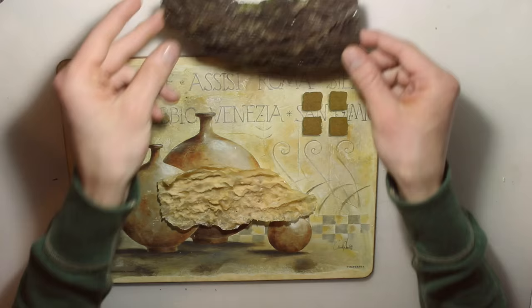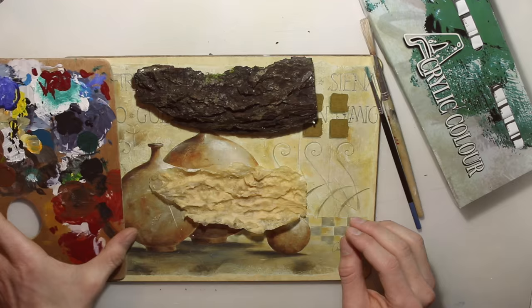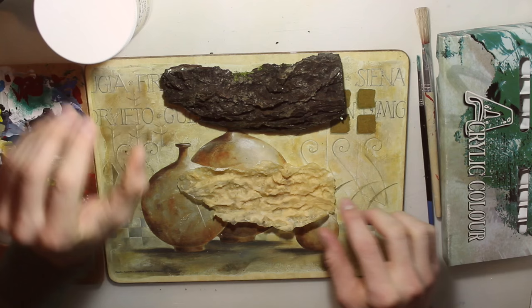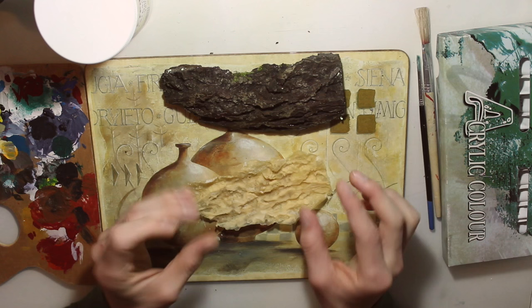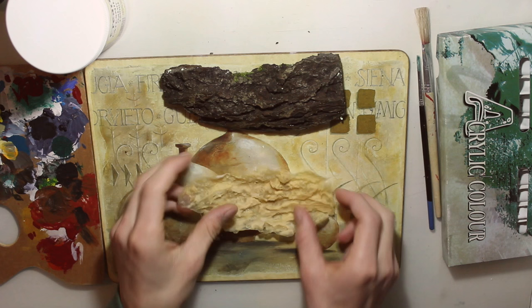Now we're going to pre-paint it. I recommend letting your latex dry completely before painting. We're going to need acrylic colors, brushes, a color palette, and also latex. The reason we need latex is because if you just apply acrylic paint to the bark and then bend it, it will crackle. So we'll mix latex with our colors to make it more flexible — the colors will bend and stretch with our bark prosthetic. Let's get started and choose our colors.